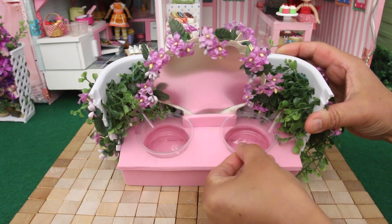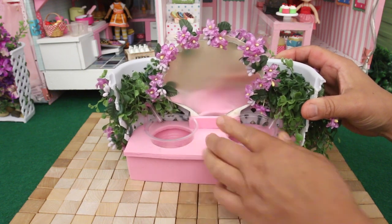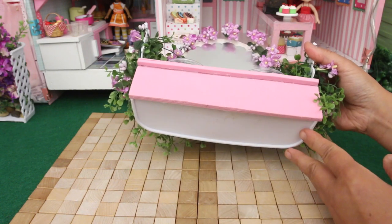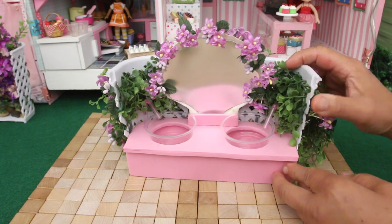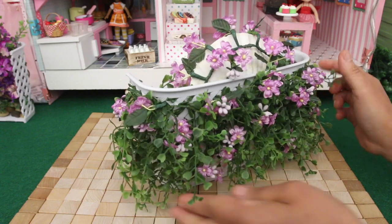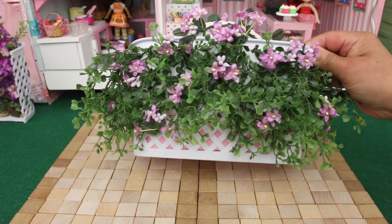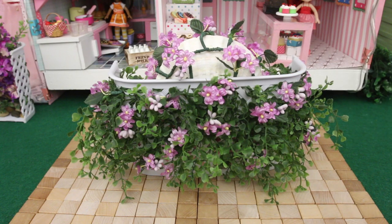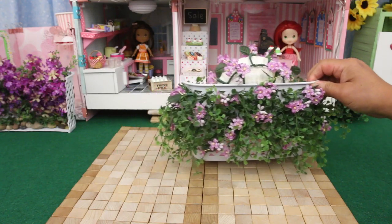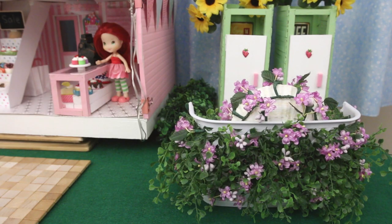The basket weave looks like garden lattice — perfect for the patio. The sinks are salad dressing containers. The faucets are flexible straws. The counter is made from thick foam. The mirror is shiny paper on a scalloped shell. You can see the shell better from the back. I attached flowers and vines to the mirror and the lattice — it's so pretty! Let's move it in front of the outhouses. This completes the washroom area.